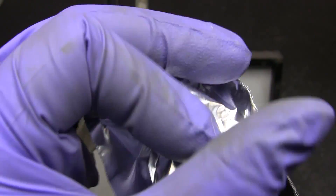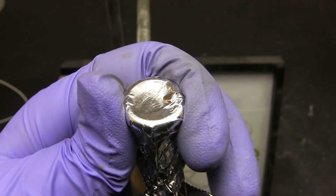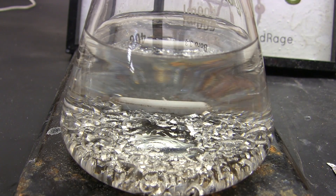On top of the condenser I'm going to put some aluminum foil to limit how much air flows back into the flask. For extra sensitive work you would use an oil bubbler setup or a drying tube. Now all we do is wait.